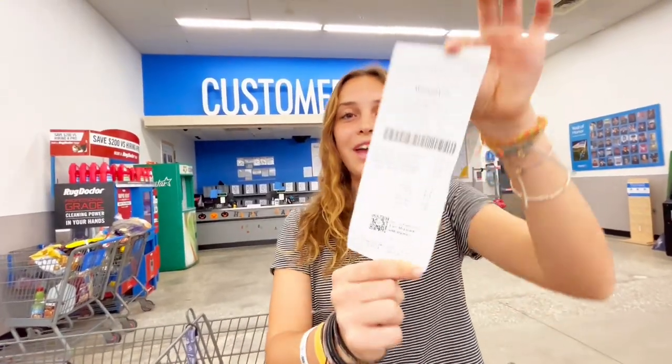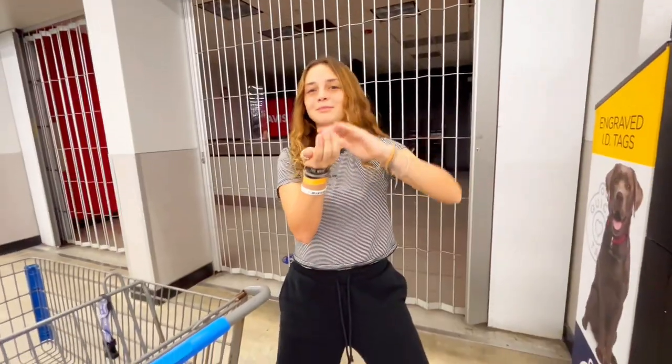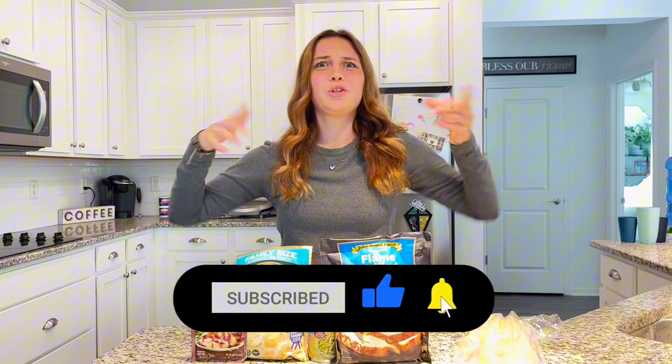So here's the total: $8.18. That's under $10. Now let's get to cooking — these are a lot of ingredients for only $8.18. I can't believe we got under $10. But before I start cooking, subscribe and like, and turn on post notifications so you can watch my videos when I post.